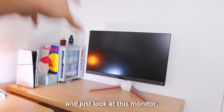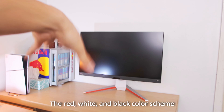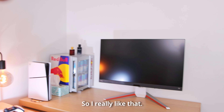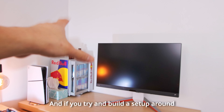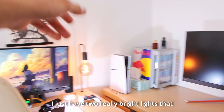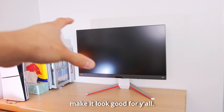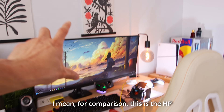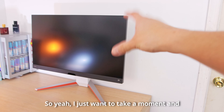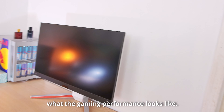I just want to take a moment to look at this monitor. The design is super sick — the red, white, and black color scheme definitely matches the PS5 Slim. If you're trying to build a setup around this color scheme, this is the way to go. It's pretty big; for comparison, this is the HP 34-inch ultra wide monitor, so it's pretty long and skinny. Soon we're going to hook it up, power it on, and see what the gaming performance looks like.